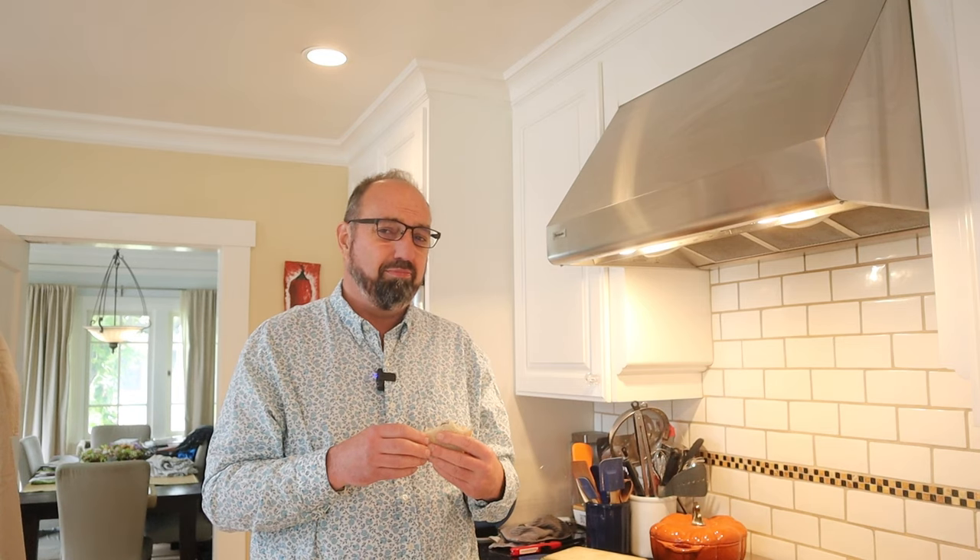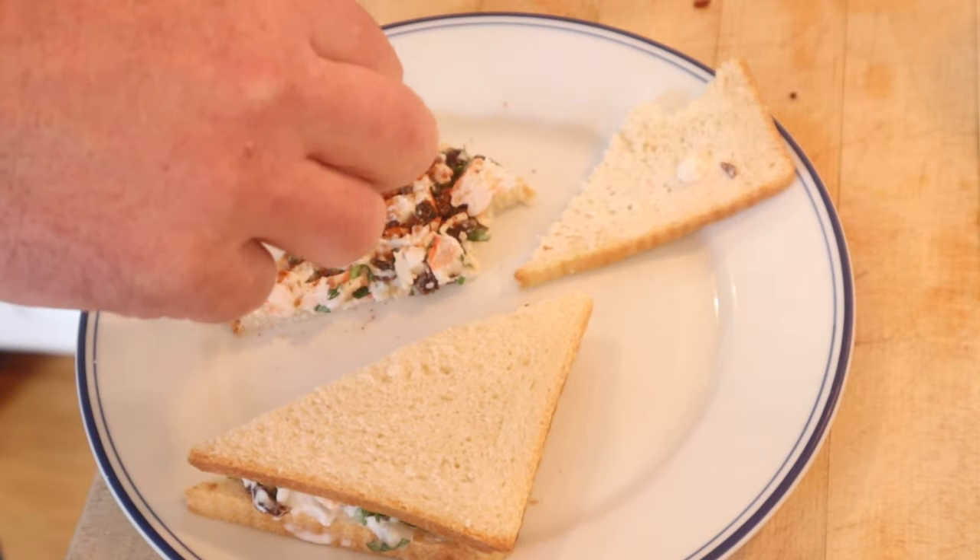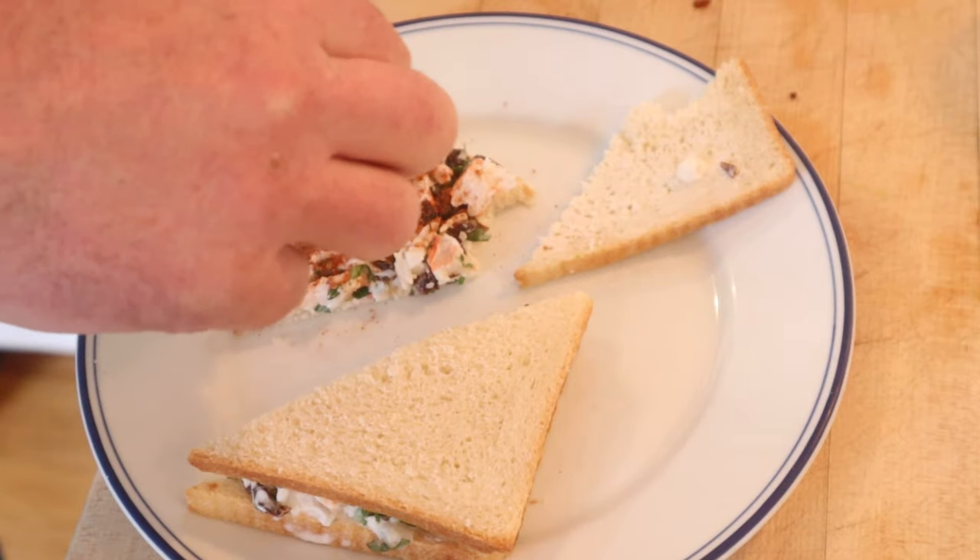I do want to plus it up a little though. I'm gonna add a little Cajun seasoning. I figure it'll play well with the shrimp and the sweet and the sour. Let's give this shrimp sandwich plused up with a Cajun seasoning blend a go.